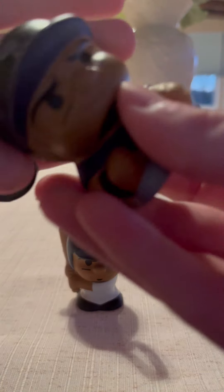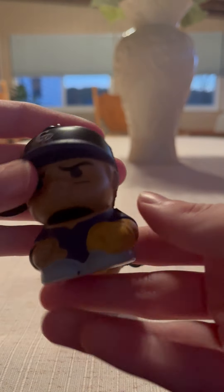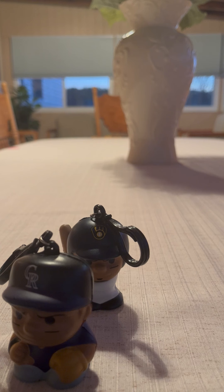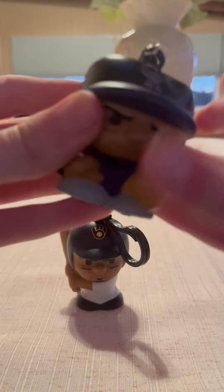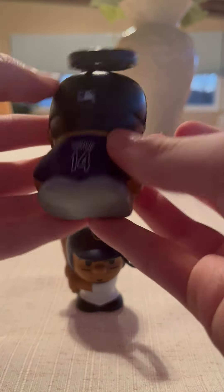Alright, checklist. And this time it's the Colorado Rockies. So we got... who is this in the Colorado Rockies? It looks like we got an Isakura Tofer, I think? So we got an Isakura Tofer from the Colorado Rockies. Here's what he looks like. And then the back.